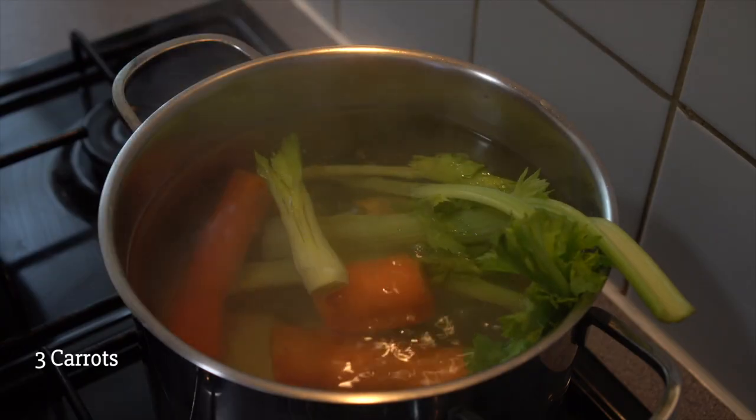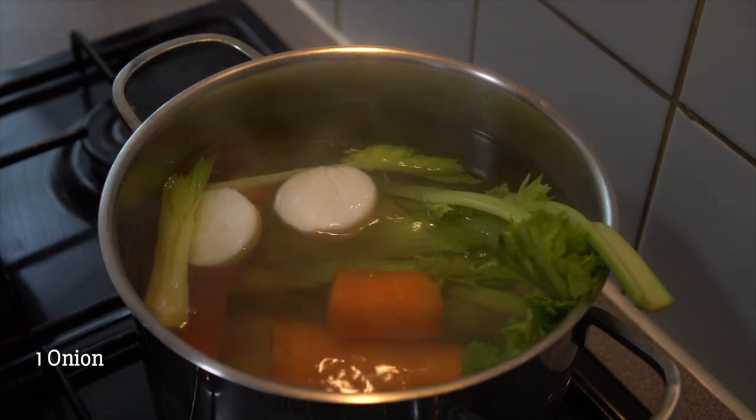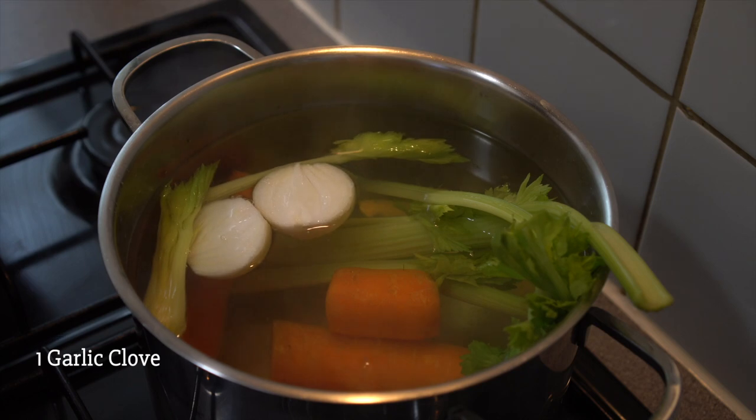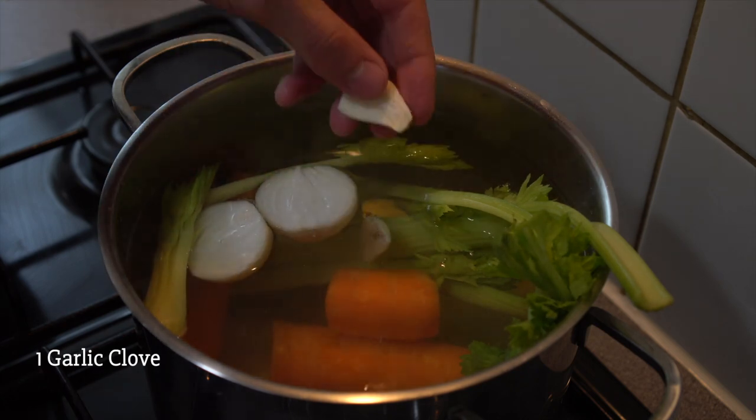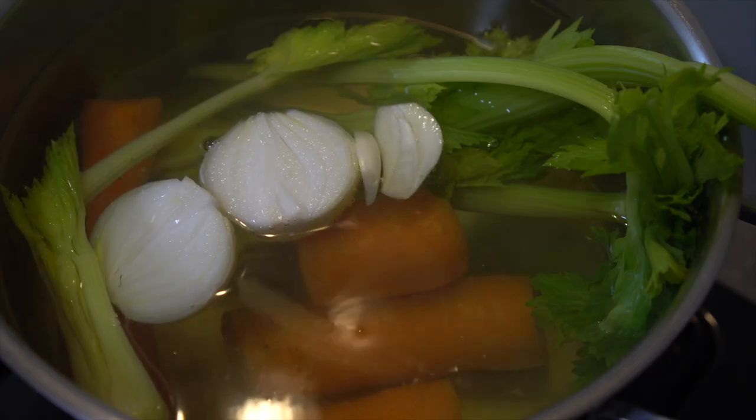We roll down the hot water, make the olive oil, put the olive oil into the hot water. Let's use the olive oil, pour the olive oil.